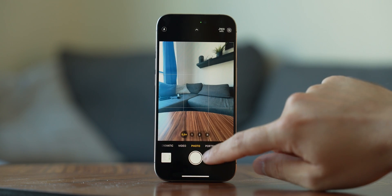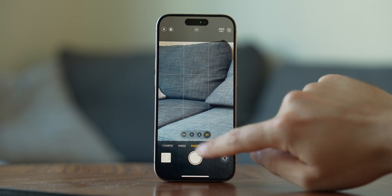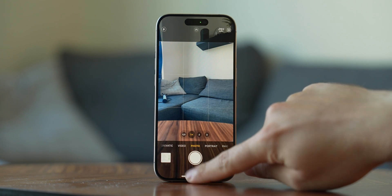In the camera app, options you turn off will disappear. So if you want, you can make it a standard camera with 0.5x, 1x, 2x, and 3x or 5x magnification without the extra focal lengths.